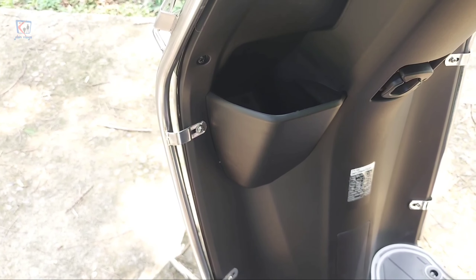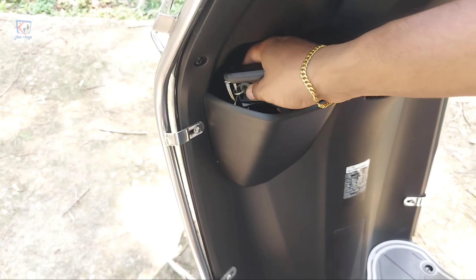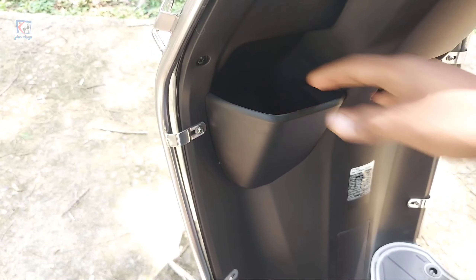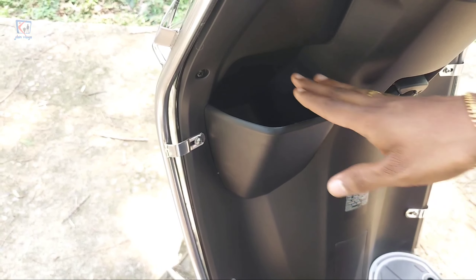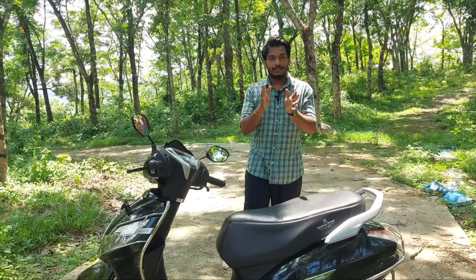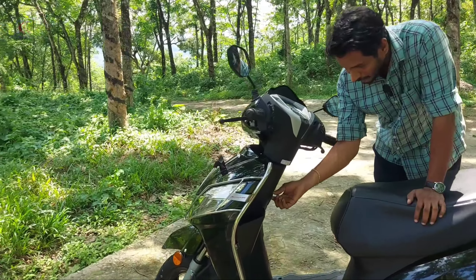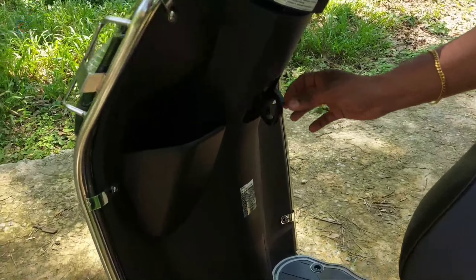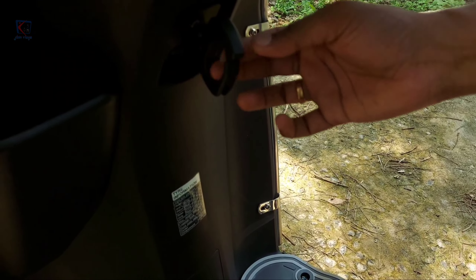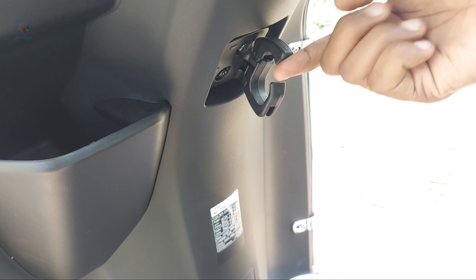We have a mobile charging point, and now we have a lot of glove boxes on the floorboard. We can use the USB plug on the floorboard. We also have a glove box built into the dashboard.